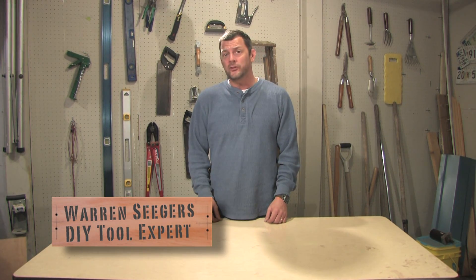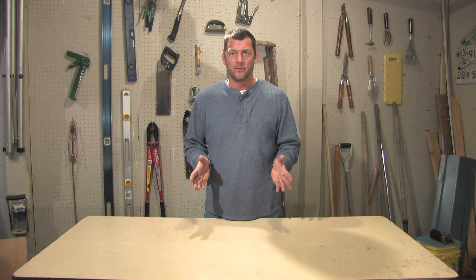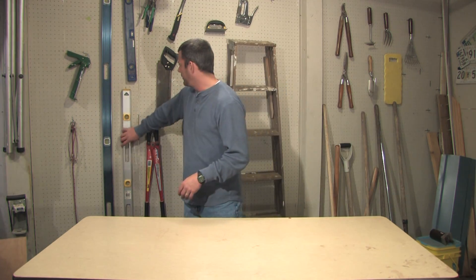Hi, I'm Warren Segerts with a tool tip that you might be able to use on your next DIY project. 90% of the jobs you do around the home depend on things being level. But how do you know your level is on the level? It's really easy and simple to find out.